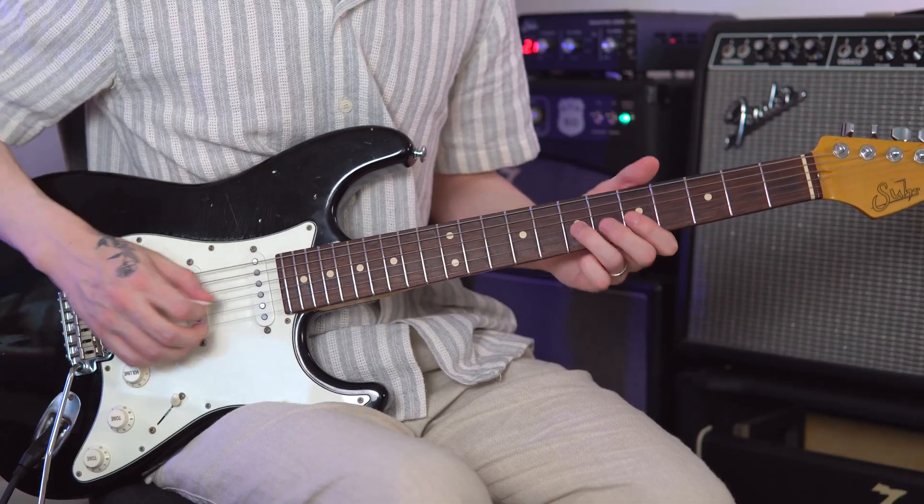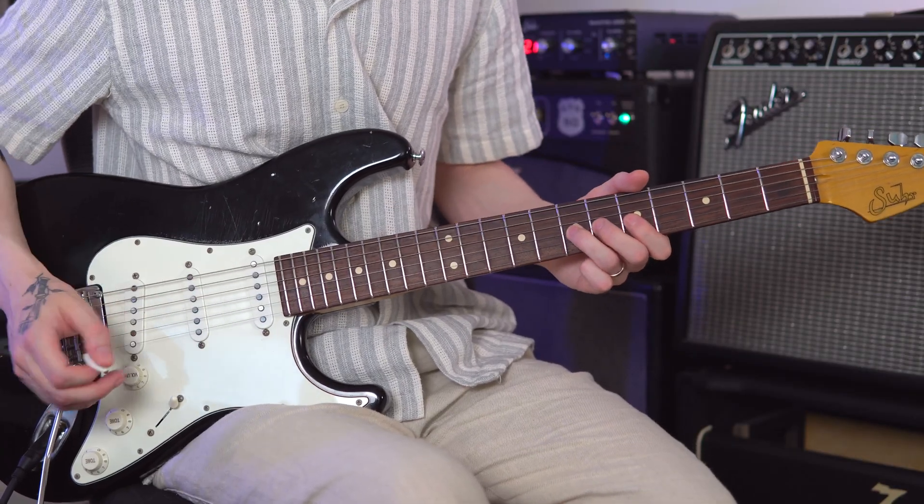The next technique is bending. Bending goes hand in hand with the guitar, specifically guitar solos. You can think of a million legendary guitar solos where bending is a very important part. The cool thing about bending is it's one of those areas where you can really start adding your own personality to your guitar playing, because everybody bends just a little bit differently.